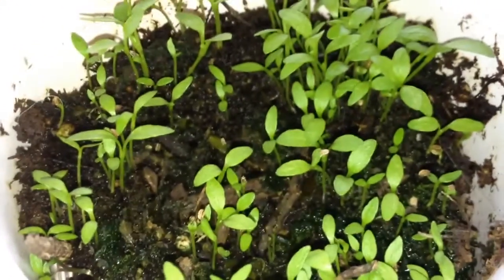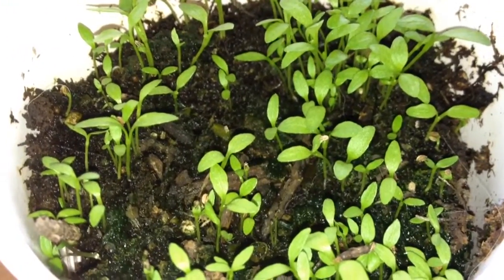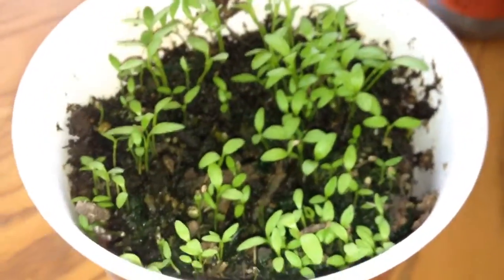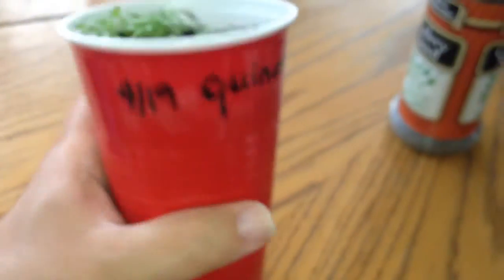Isn't that so cool? I was very shocked to see that. I shouldn't have been shocked just because it's celery seed. So I'm going to have some celery. Celery is really easy to grow.